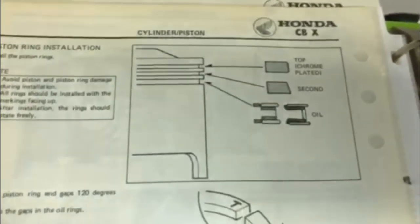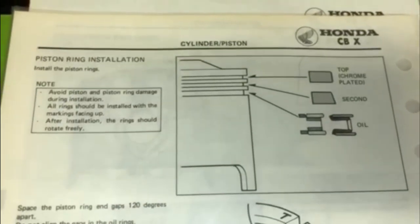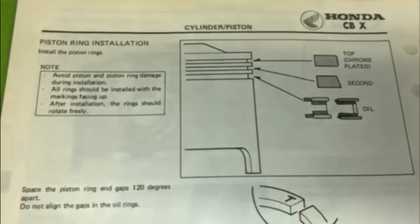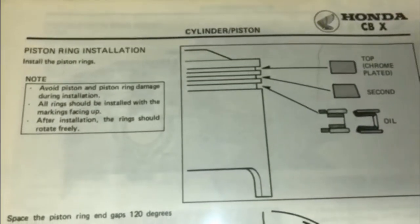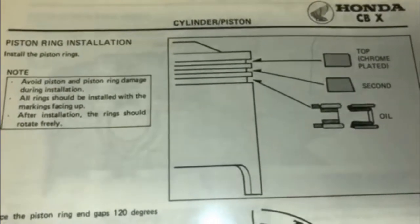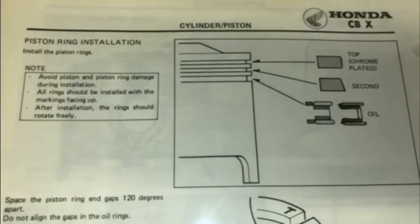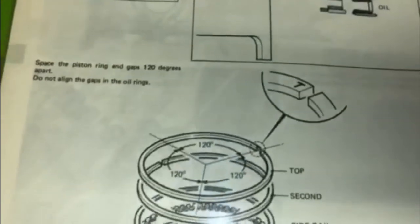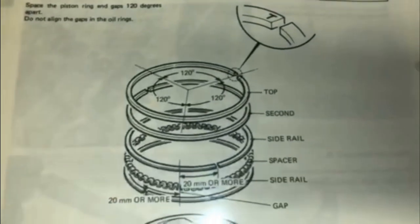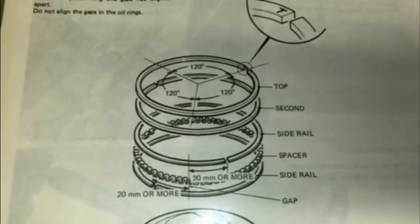Once you've checked all your gaps and gotten them adjusted properly, refer to the shop manual. The shop manual will show you exactly which ring goes into which groove and in which direction. For those of you who do not have a shop manual, you can refer to this, and it will explain which ring goes in and in which direction.